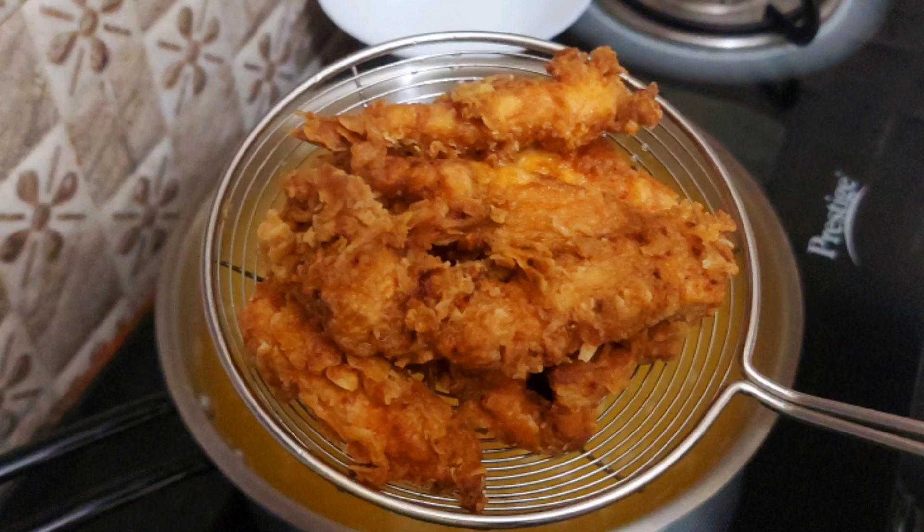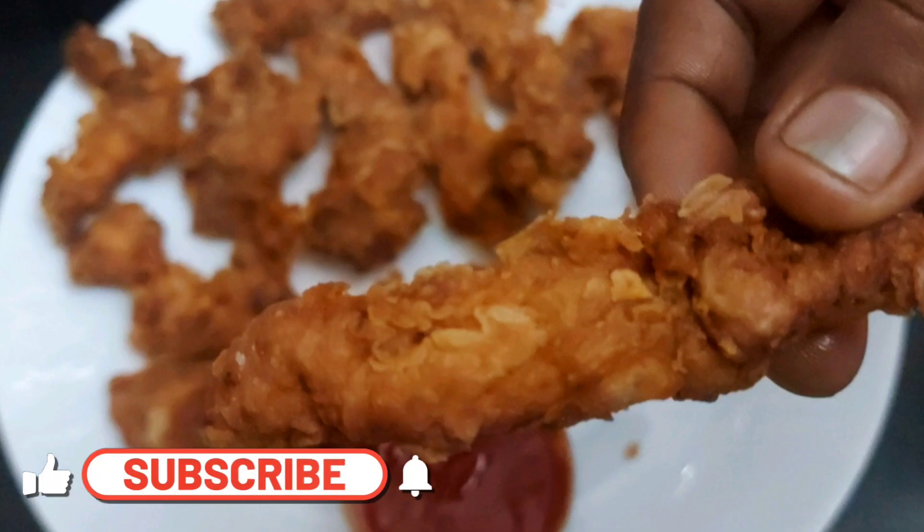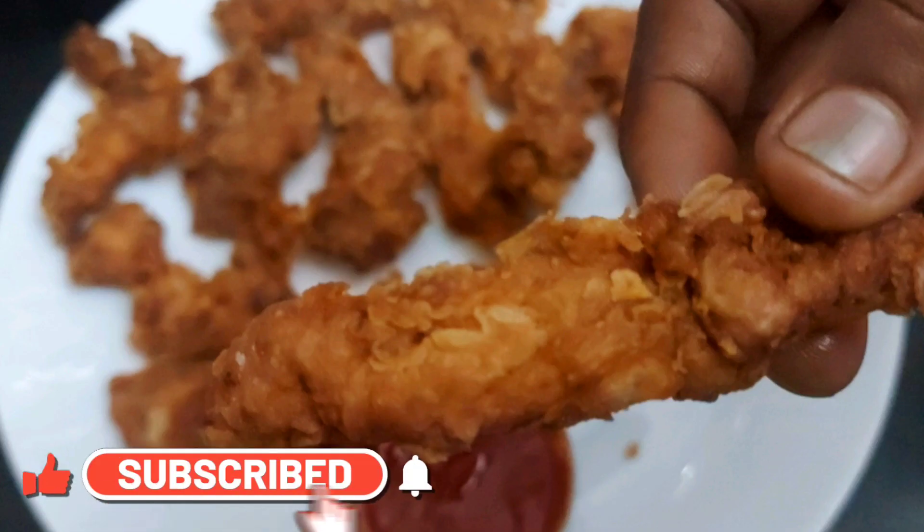Hi and welcome to Swati's Tari. This recipe is a very favorite for this day. This is KFC style chicken strips.